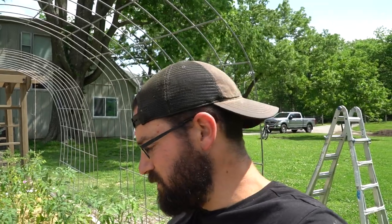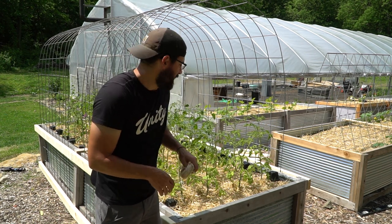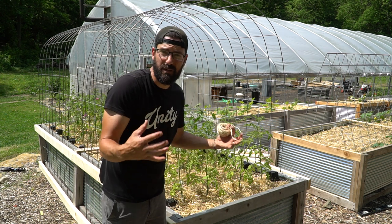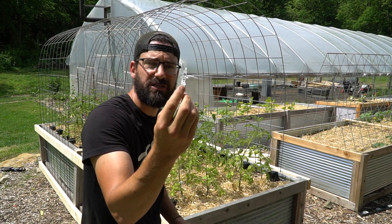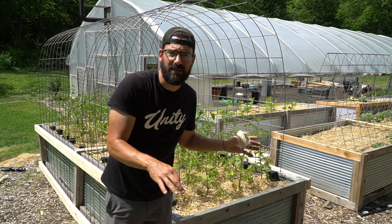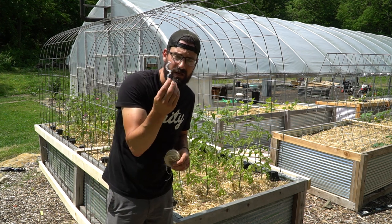The next step is using our twine to come down from the cattle panel and then using tomato clips to clip onto our plants to start to trellis and train them upwards. For the twine, I like to use something that is compostable at the end of the season, because when you're done growing your tomatoes you're going to rip everything up and dump it into your compost pile. They also sell a biodegradable version of the tomato clip so it composts down too — I highly recommend those.